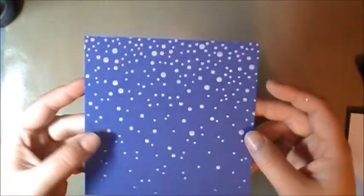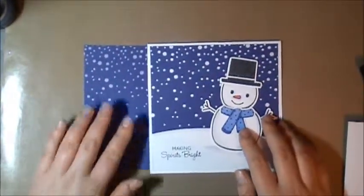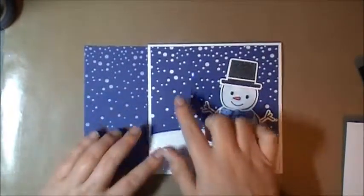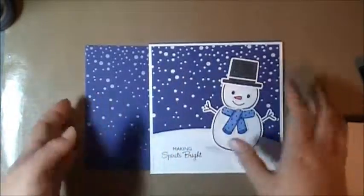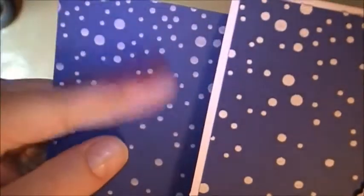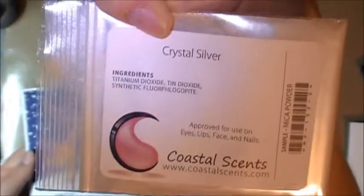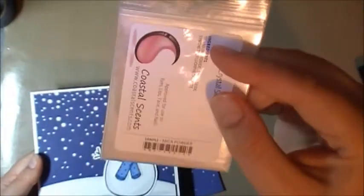This is dry now. I noticed something — this is the other one that I did and this is the new one. The white dots on the older one are a lot more opaque. You can see how opaque these ones are compared to these ones; you can see the blue comes through a bit on the newer ones. These more opaque ones are the ones where I mixed in this silver powder. So I think the silver powder actually made it more opaque. I'll be doing this if I make this kind of card again — I'll be adding this silver powder directly.